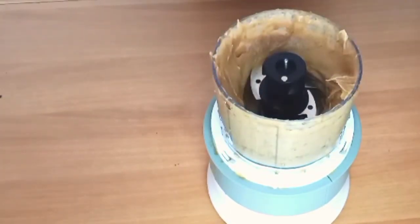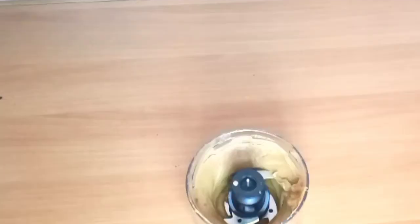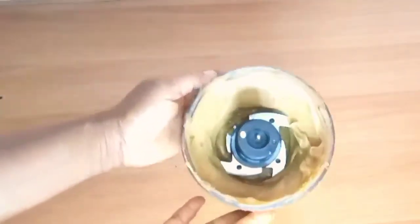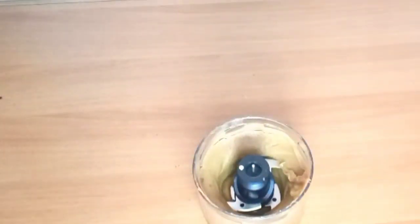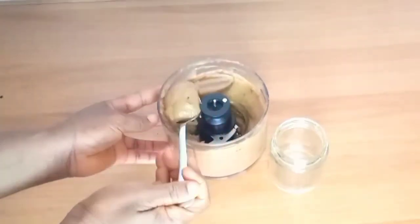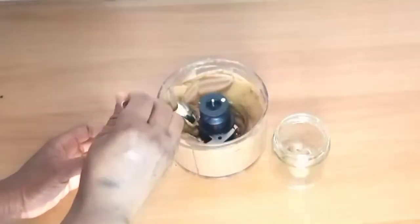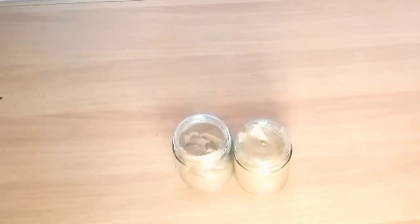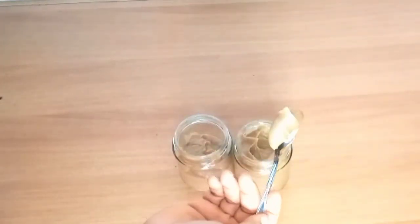It's almost smooth — just one more blend and it is smooth. I want it thick because of the recipes I'm using it for. If you want it lighter, you can add more water when blending. And that is it — my date syrup is ready!